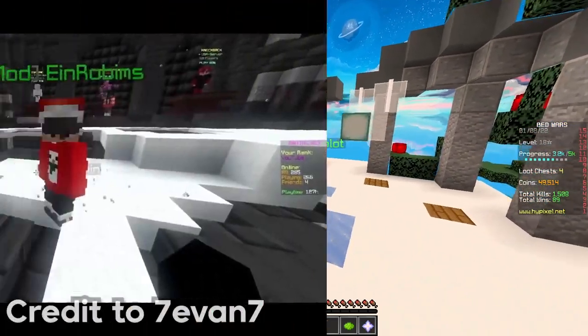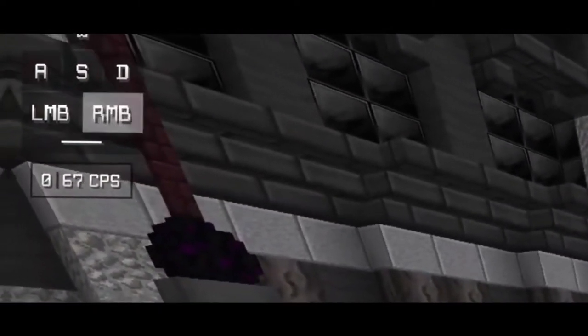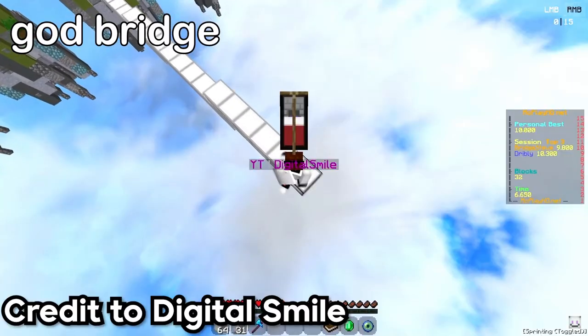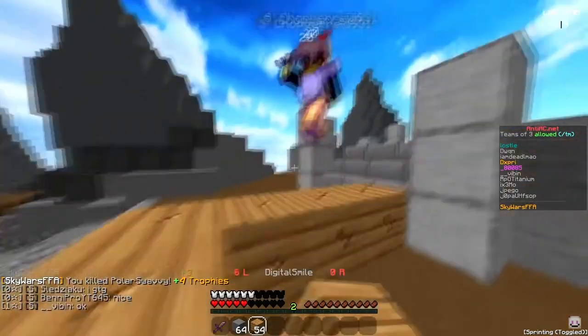If you didn't know already, drag clicking is basically an insane clicking method that helps you to achieve a high amount of CPS with very little effort. Drag clicking is mostly used for bridging methods such as God Bridging or Tele Bridging, but it's also used for block clutching or just placing a lot of blocks at once.